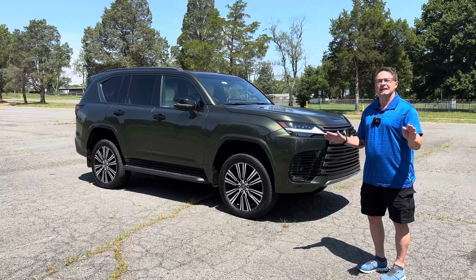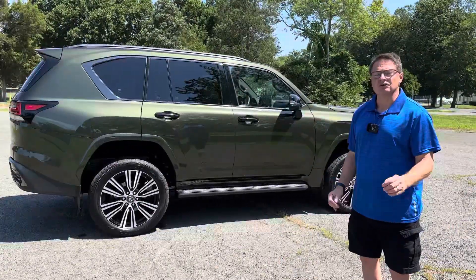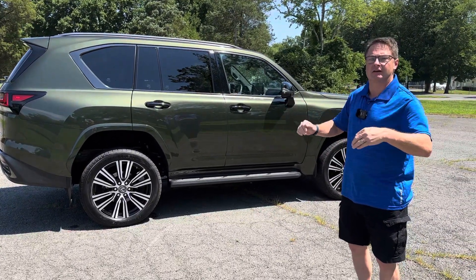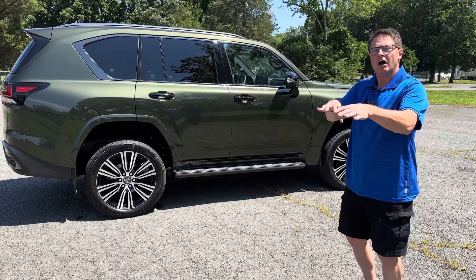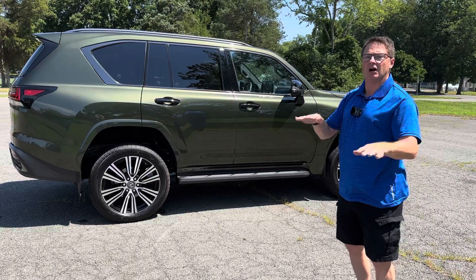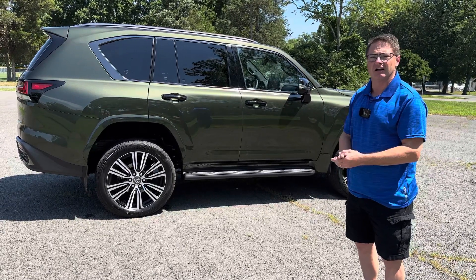Hey everyone, Jeff Teague here. Today we're going to test out crawl control on the 2023 Lexus LX600. Think of crawl control as a low-speed cruise control. You get to focus on your steering while the vehicle can go forward and backward for you at five different settings, from low all the way up to higher speeds, so you can travel over rocky surfaces, uneven treacherous obstacles, or just grassy hills.